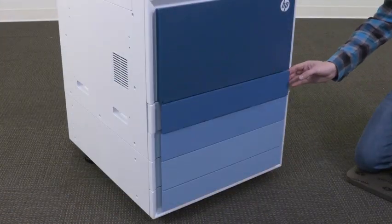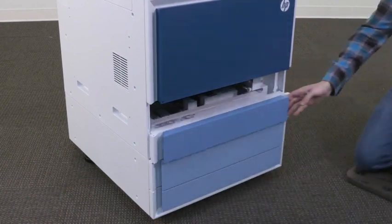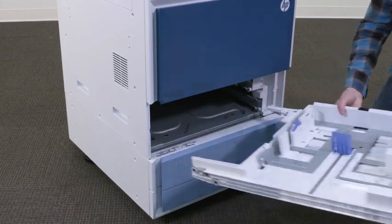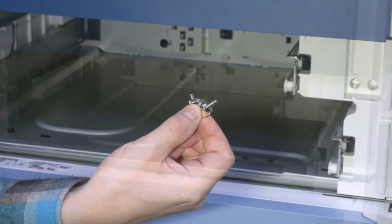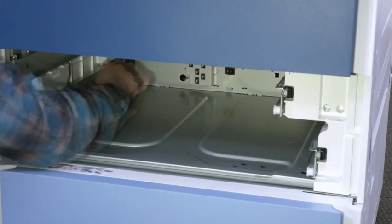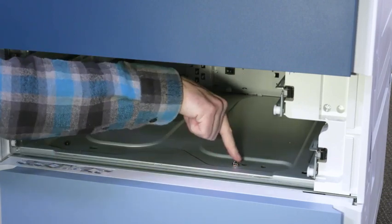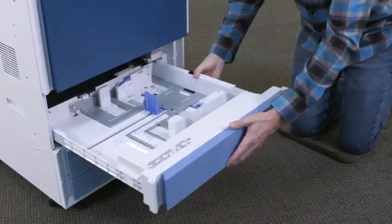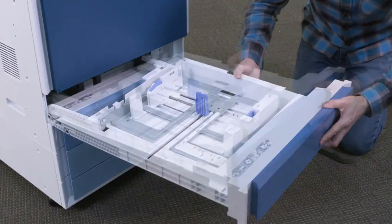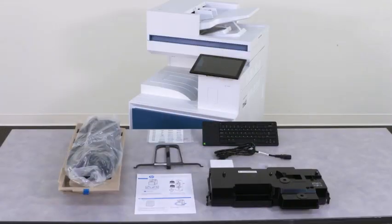Open input tray 2. Holding the tray by its sides, pull out and remove the tray from the printer. Then remove input tray 3 from the printer. Locate the two thumbscrews that were removed from the DCF paper tray. Insert the thumbscrews into the holes and tighten to secure the DCF, HCI, or stand to the printer. Insert paper tray 3 back into the printer, then insert paper tray 2. Now we will prepare the toner cartridges, drums, and accessories for installation.